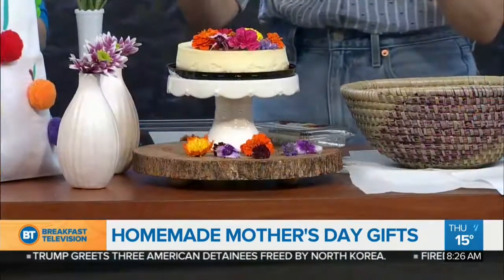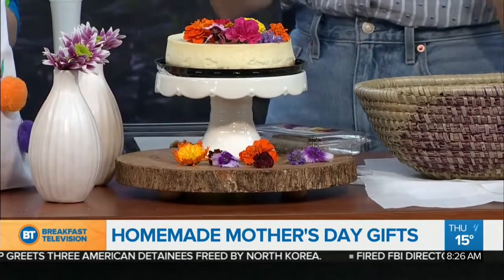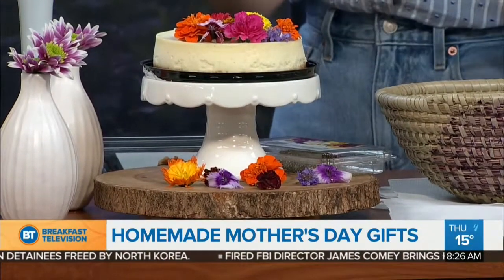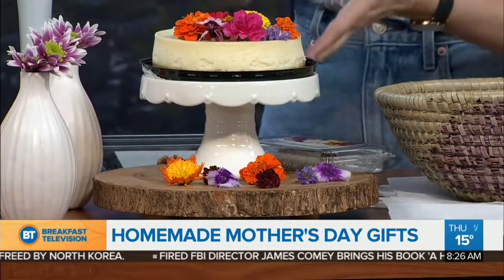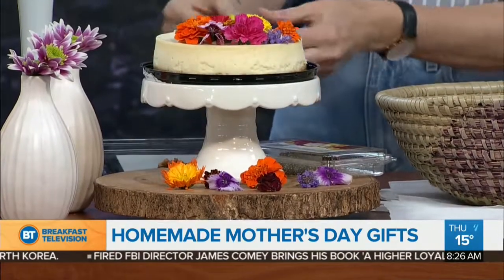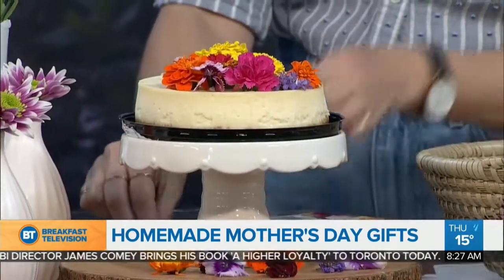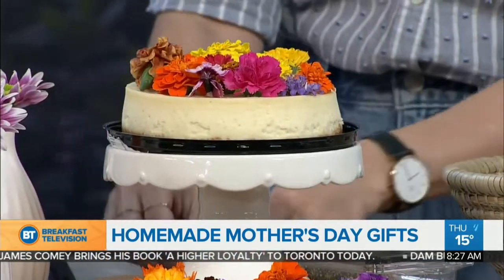I've seen edible flowers in the grocery store but never thought about using them for Mom. This blew my mind — how nice to give mom a little cake, cupcake, banana loaf, or whatever, and add flowers to the top. Instead of baking, you can go to the grocery store, get a cheesecake, and literally put edible flowers on top. It looks so pretty. I'm going to be doing this for everyone now.